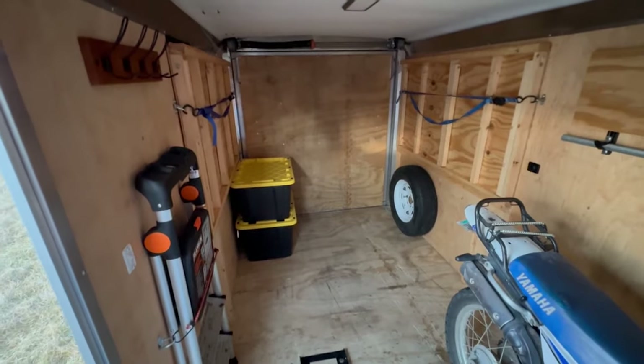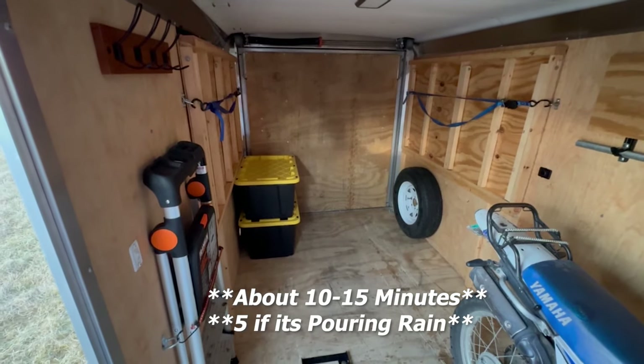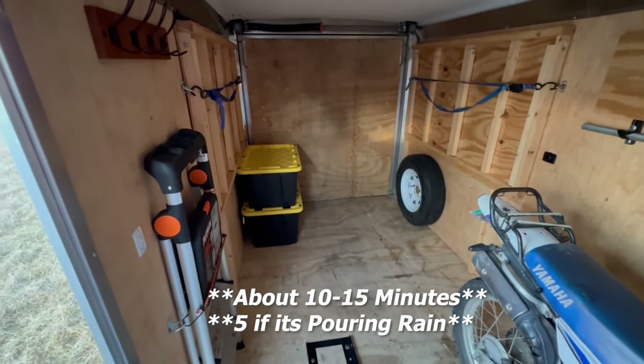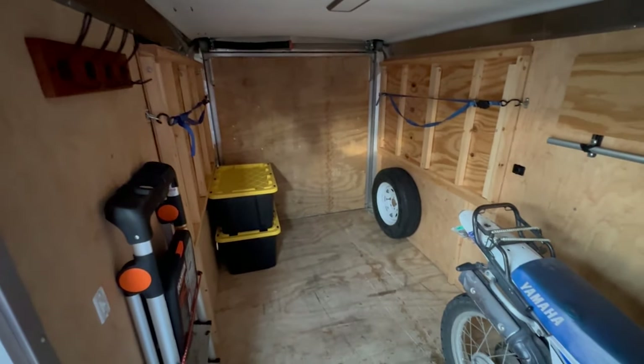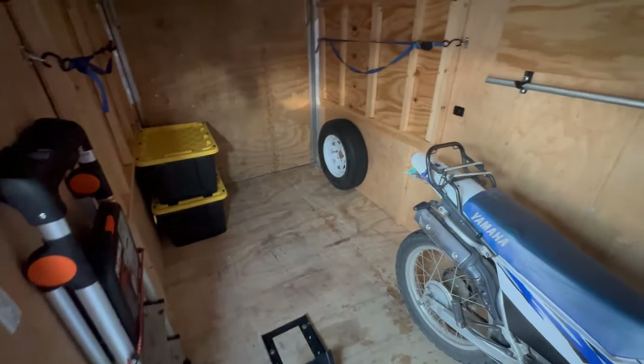We're all packed up — I think under five minutes for taking the bed apart, packing up the air mattress, putting the bike away, strapping the bike down, and putting the awning in. Pretty quick setup and teardown, and like I said, you still have a whole trailer so plenty of room for hauling things.